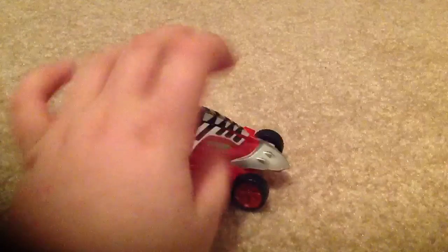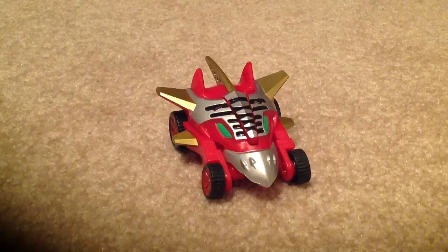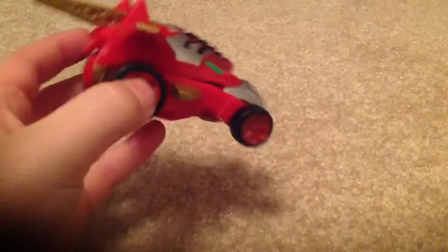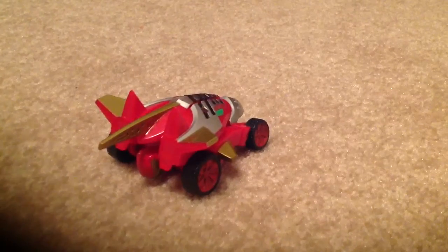Okay guys, today we are doing the Power Rangers Michael 4's little Red Ranger car. That looks like the Dragonzord right here. And it rolls pretty good, see? So let's get right to it.